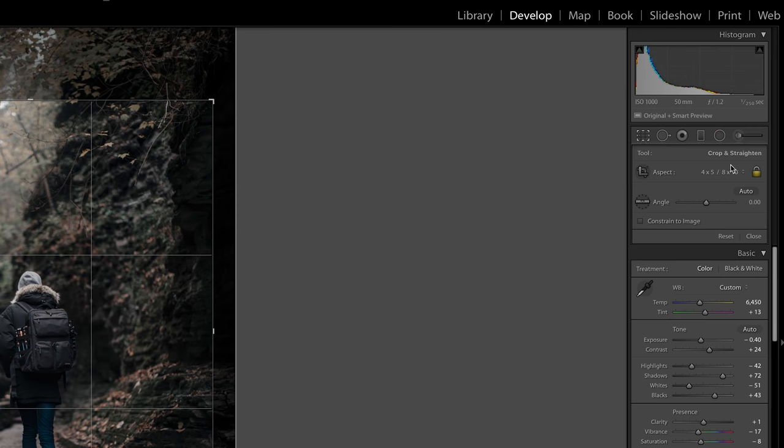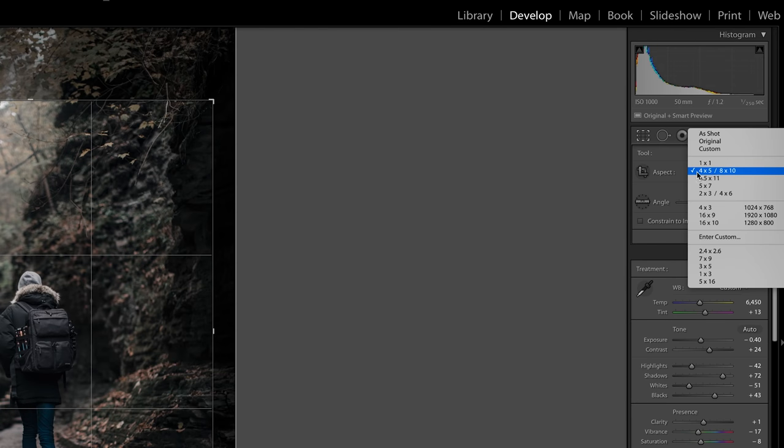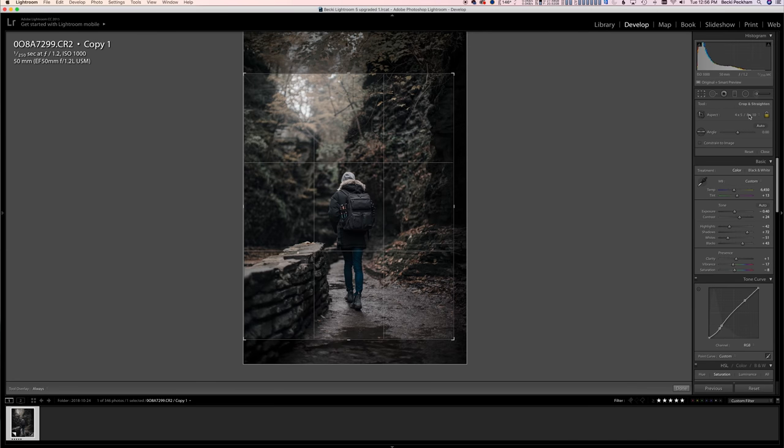I'm going to come over here to my crop tool. It's going to be an 8 by 10 ratio. So I'm going to crop it first to get the actual crop that I want to have — the one that I want to show on Instagram. This is key. This is where you want to be paying attention because this is how you're going to get those sharp crispy images.